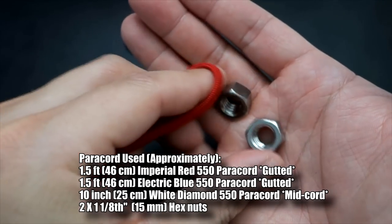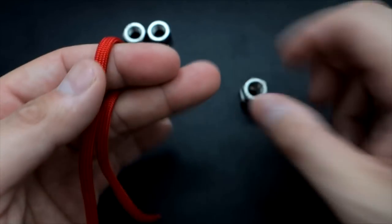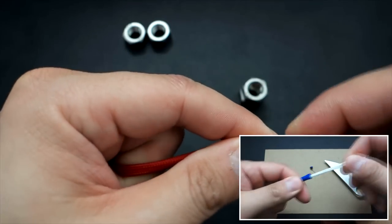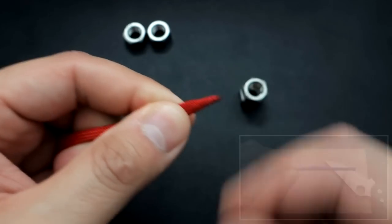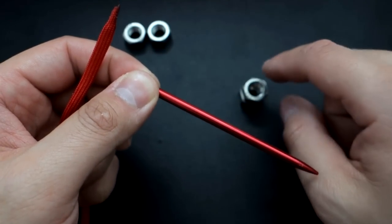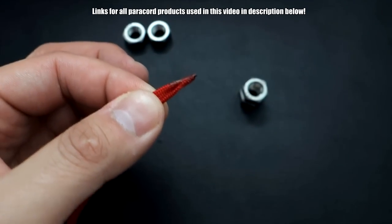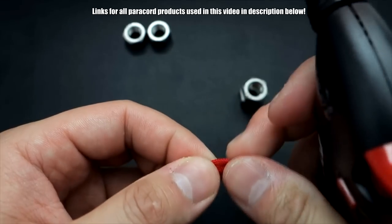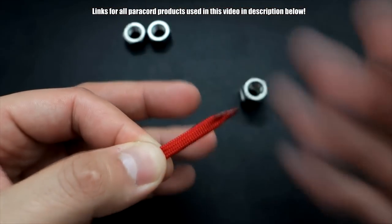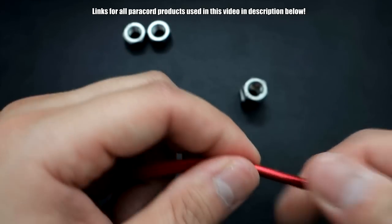To start off this paracord wrapped hex nut beglari, I've got my hex nuts here — I'll put the exact size in the video. Just stainless steel hex nuts. I've got my gutted paracord — I've taken the inner guts out. You just clip both ends and yank out the guts. Then with the end, I'm using my type 2 fid, the mid-size fid, because it'll be a little bit easier to get through the middle. I just took a lighter and melted this part here to a point, so now I can get this onto my fid a lot easier. That's all the preparation.